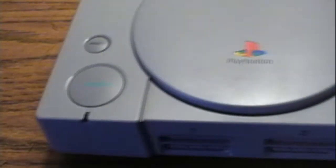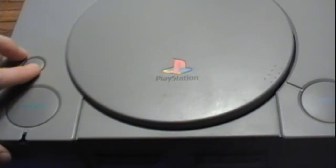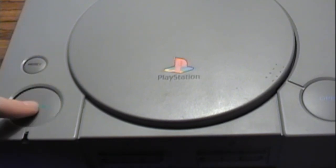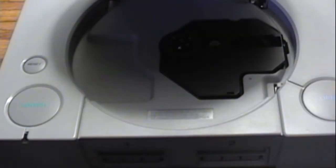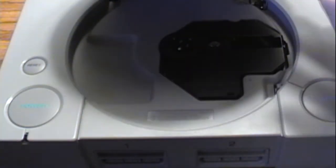Here's the original right here — it doesn't even fit on the screen. There's the reset, power, and it opens there. It almost has a nicer feel when it opens, but it's not really a big deal at all.